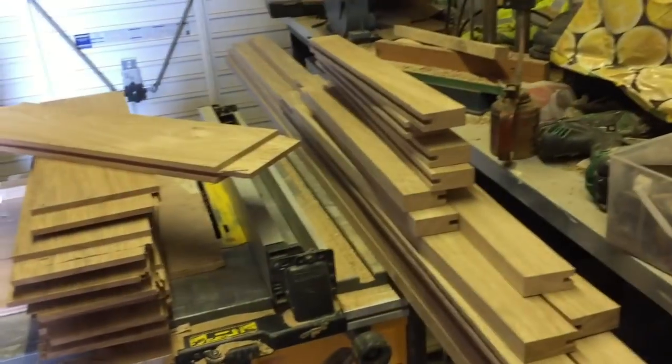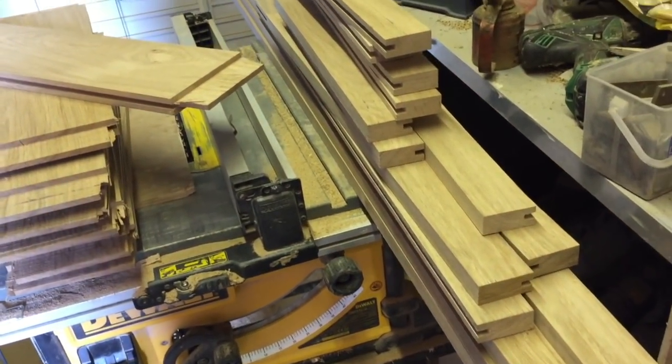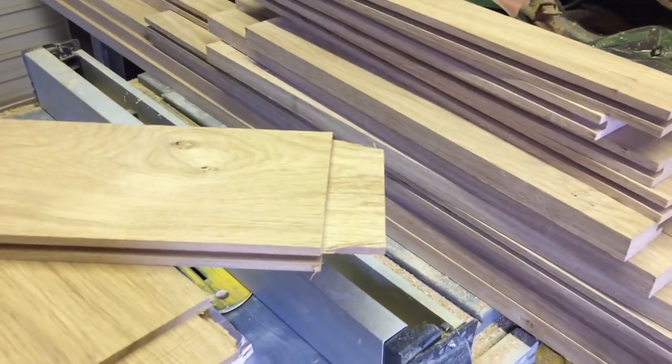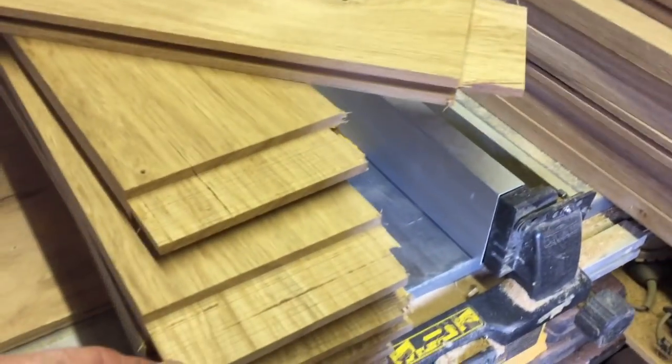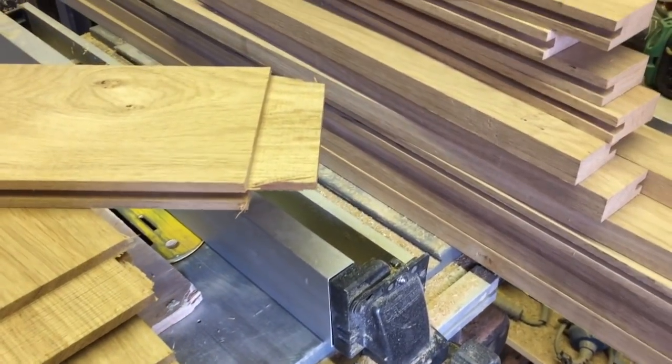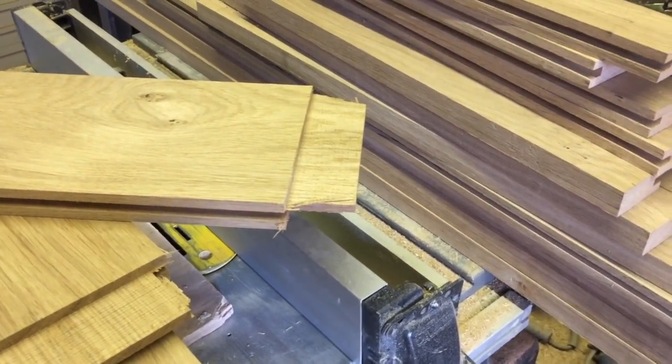Well, this is the timber I was planing up earlier. I've now done a bit of machining on it - these are the bottom rails and mid rails. I've got the tenons roughed out on those, so yeah, a bit of progress on the doors.